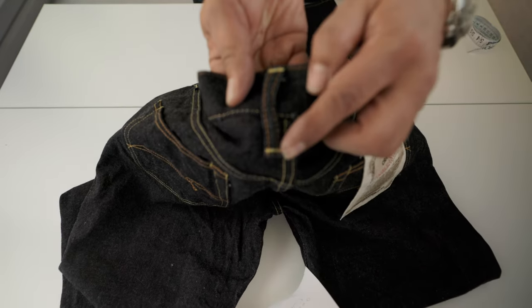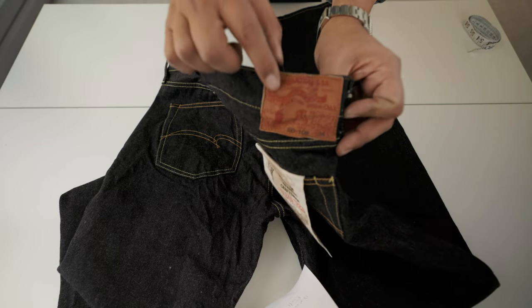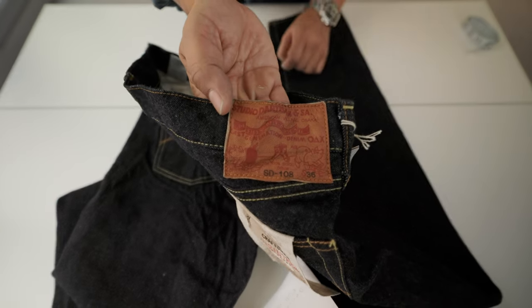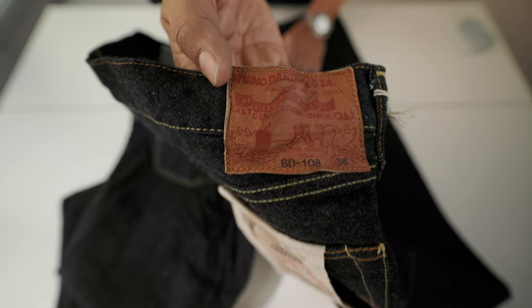The belt loops are very nice. The gold leather patch with the two peaks is exclusive to Studio Artisan — the two peaks are a signature design detail of the SD108.